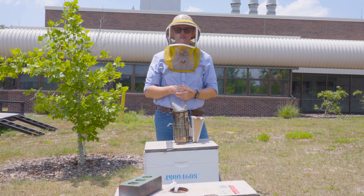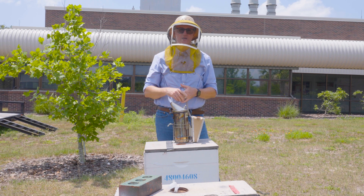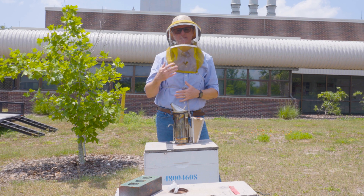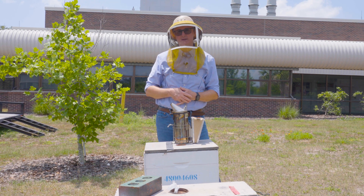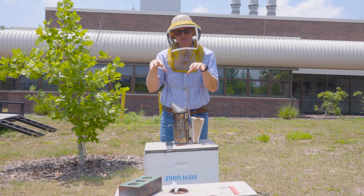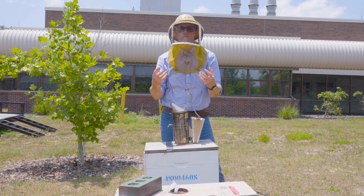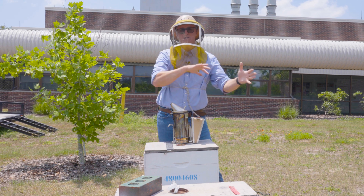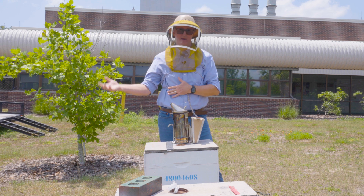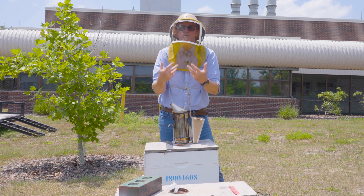During honey production season, colonies have a very strong propensity to swarm. That propensity starts two to four weeks before the major nectar flow. I like to go through my colonies every seven to ten days and check all of the brood frames for queen cells, and when I see them, remove them. Because when this colony is ready to swarm, they begin investing in the production of new queens. Once they have a lot of queens being produced in their various queen cells, about half of the population of this colony will leave with the old queen, leaving behind all of these developing queens to take over the hive.